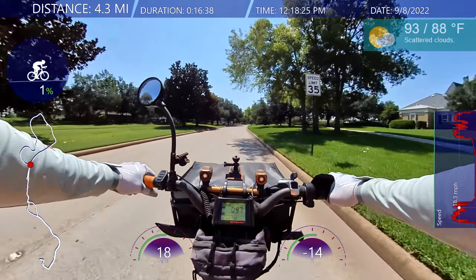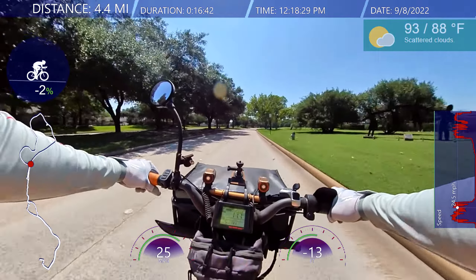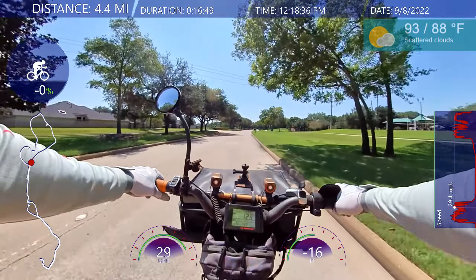Taking the streets is one way to avoid the gnats. The pools are closed — it's back to school, everyone's going back to school.